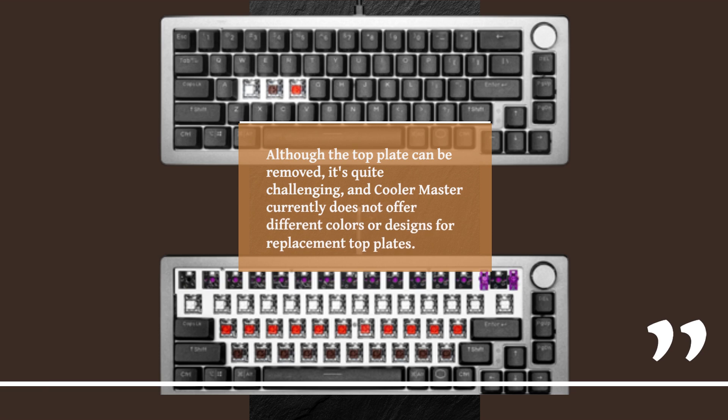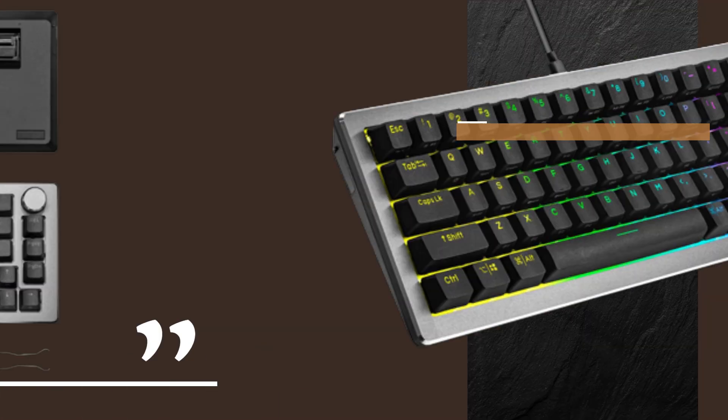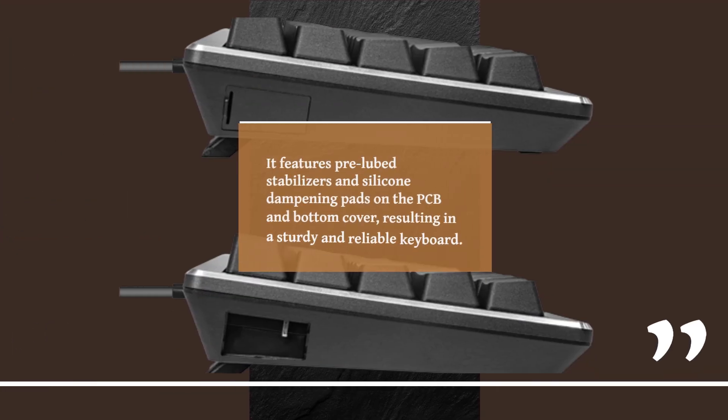Although the top plate can be removed, it's quite challenging, and KulaMaster currently does not offer different colors or designs for replacement top plates. If you're interested in exploring the internals, removing the top plate grants you access to its components. However, KulaMaster has taken great care to ensure the CK720 is well built, featuring pre-lubed stabilizers and silicone dampening pads on the PCB and bottom cover, resulting in a sturdy and reliable keyboard.